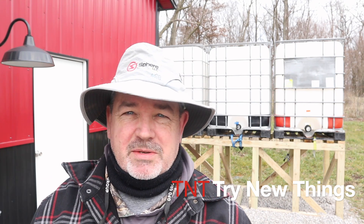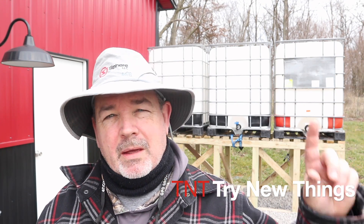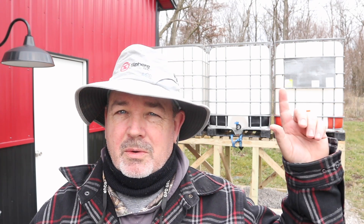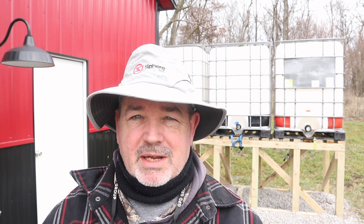I'm still waiting for some bits and pieces on the plumbing to come in, but one thing you need to make sure you do if you're using these for rainwater storage is cover your tanks. The ultraviolet light or sunlight will turn your tanks into algae farms if you don't. You can wrap them in a tarp, but I picked up a couple covers I want to try out on Amazon just to see if they work, and if they do we'll get enough to cover all of them.